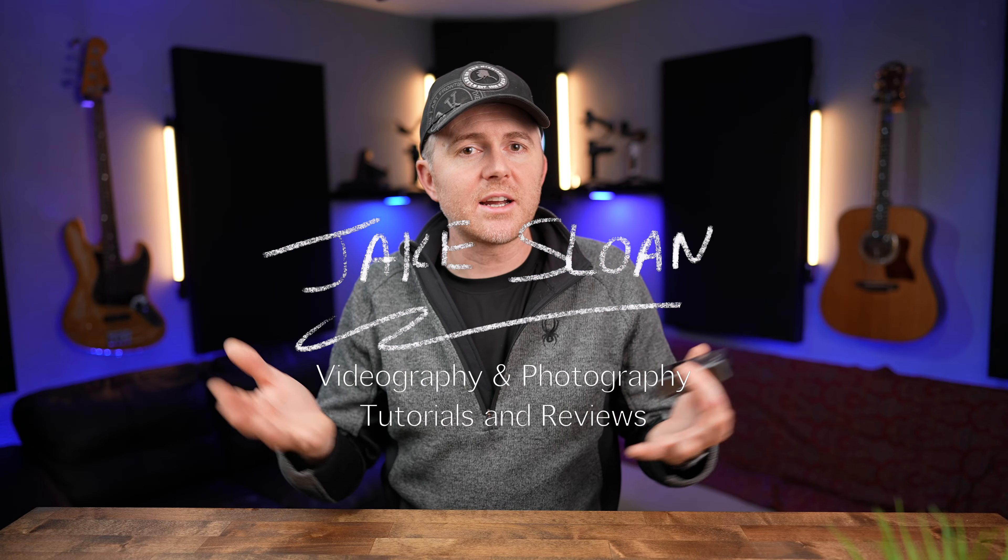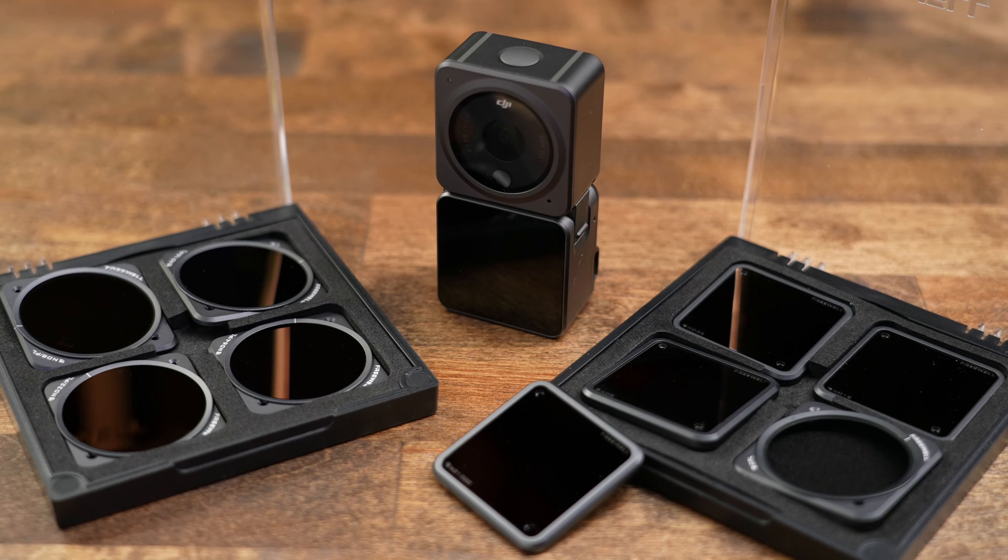My name's Jake and I create content for solo creators on the go. Today we're looking at the Freewell filter packs for the Action 2. Freewell did send these to me, but they don't get any input on this video and they're not paying for it. Personally, I've purchased a lot of Freewell filters because I really like the quality of the glass, so whether or not they send me filters I generally end up buying a set anyway.